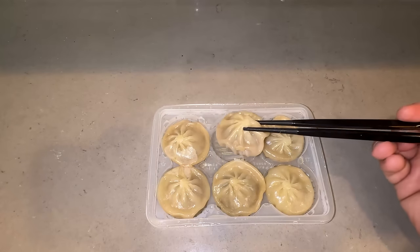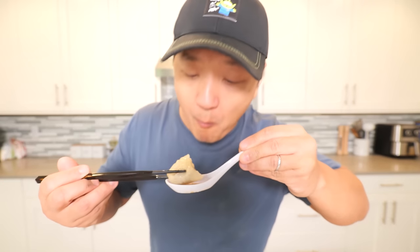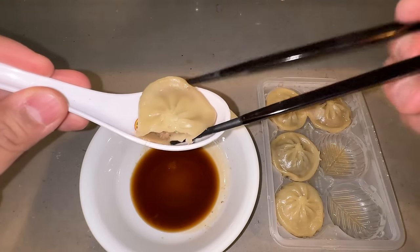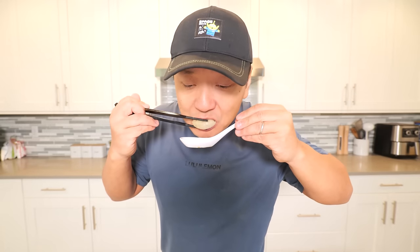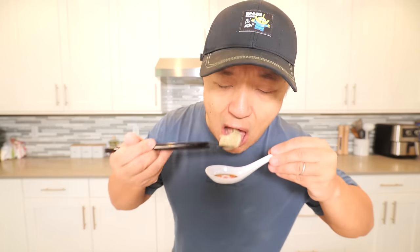I just took these dumplings out of the microwave. Honestly, just by first impression, you would think it lied on its resume — they're looking kind of gray and very flat. Give it a little nibble. The skin is very, very, very thin. That's always a good sign. Inside, pretty good sized filling, and it's definitely swimming in a lot of juice. Get this little dip in the sauce. Never judge a dumpling by its wrapper.